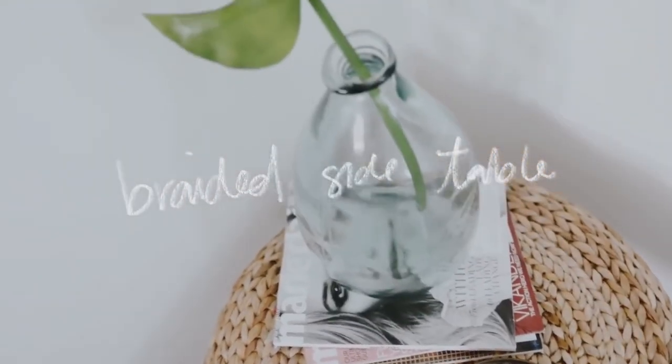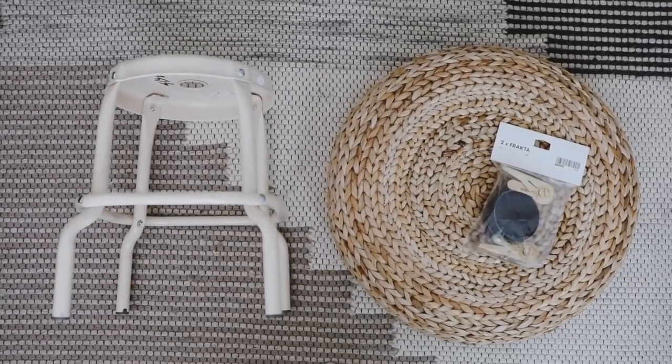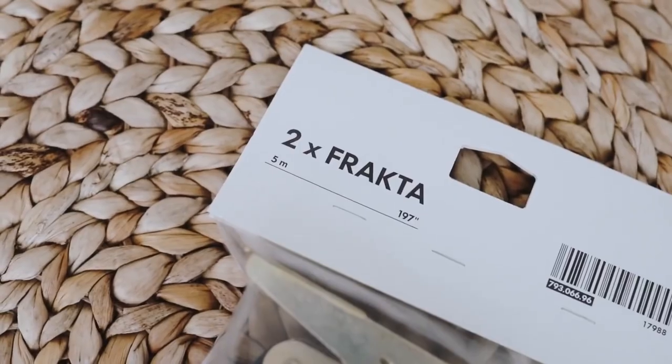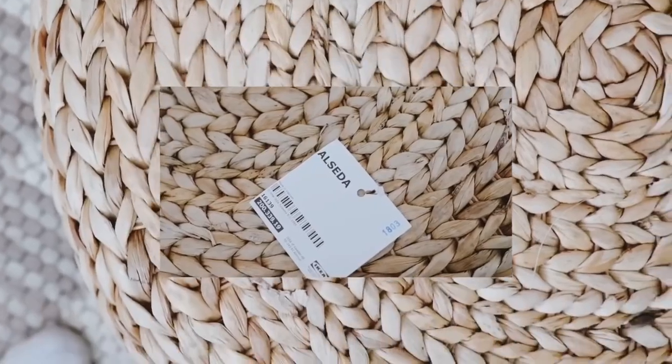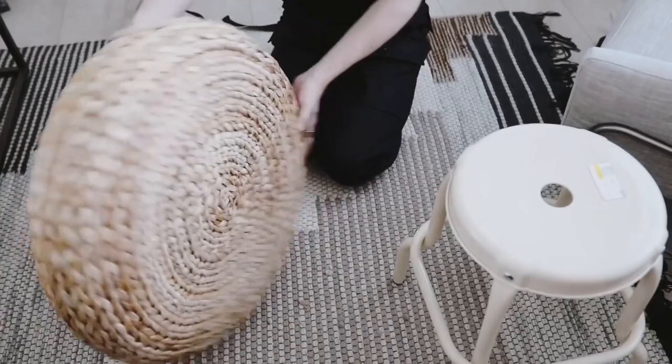This next project is actually my first ever IKEA hack I uploaded to this channel, and I love it to this date. I basically ended up using all three of these products here: the Frakta dust straps, the Alceda braided floor cushion, and also this little stool as well.